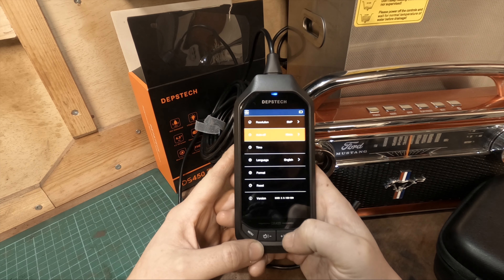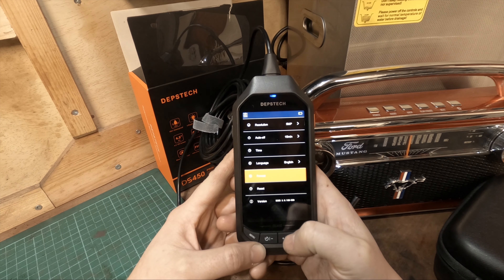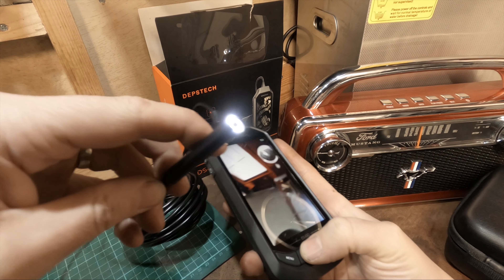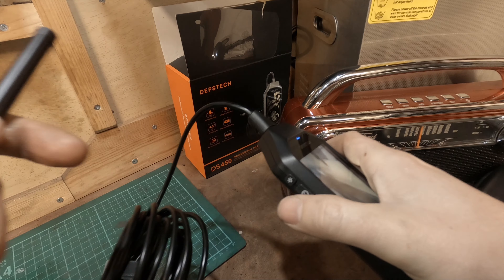The menu is really simple. You basically have your resolution - which is 5 megapixels or 1080p - your time-off feature, date and time settings, language, the ability to format the memory card, and a settings reset option.